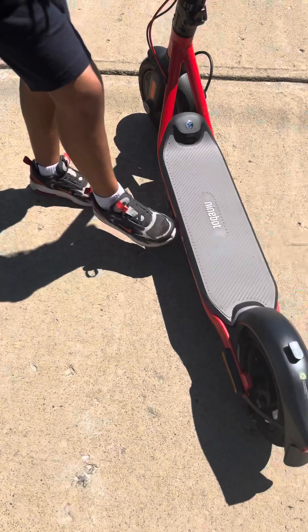You have to put a helmet on, like a skater's helmet. And knee protection is optional.